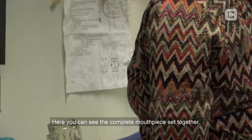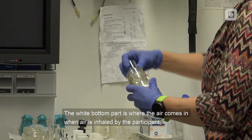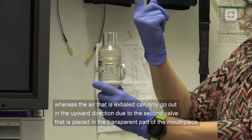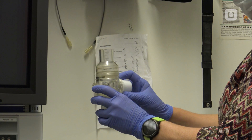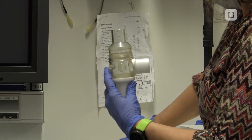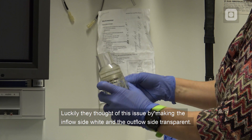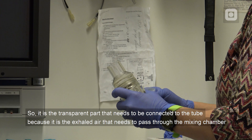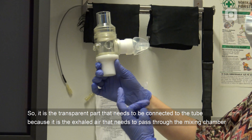Here you can see the complete mouthpiece assembled. The white bottom part is where the air comes in when inhaled by the participant, whereas the exhaled air can only go out in an upward direction due to the second valve placed in the transparent part of the mouthpiece. The whole mouthpiece is then coupled to the tube connecting to the Jäger equipment. The inflow side is white and the outflow side is transparent, so it is the transparent part that needs to be connected to the tube, because it is the exhaled air that needs to pass through the mixing chamber.